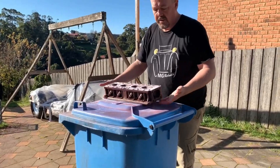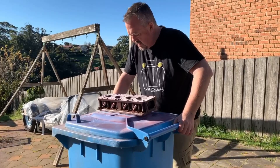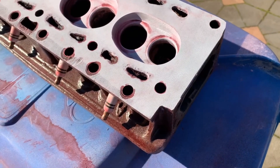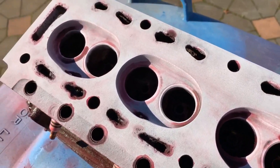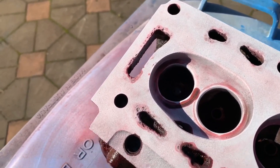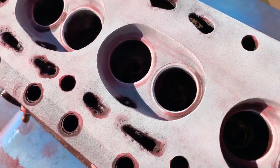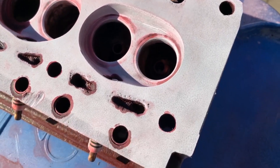I will actually do the top side after we finish this part, just to make 100% sure. It's now been about four or five minutes. The developer has dried, and other than the marks where the valve seats are, there are no cracks. It is crack free — well, this side of it anyway.